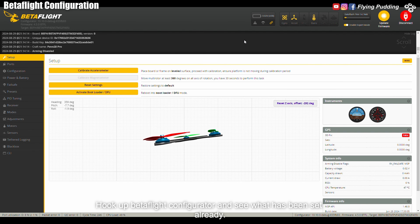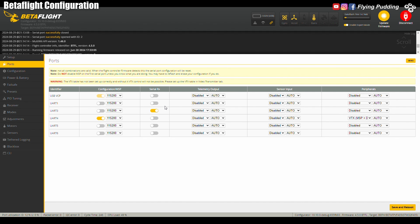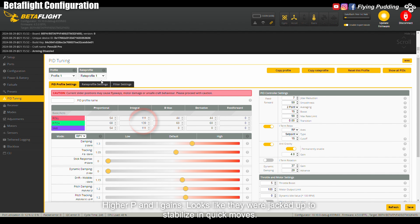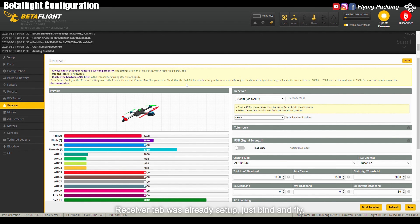Hook up Betaflight Configurator and see what has been set up already. Betaflight 4.5 came preloaded — barometer active, gyro works. Built-in receiver on UART3, O3 communication on UART4. UART6 has been remapped to control the PIN-IO LED strip. Arming angle pre-configured. The differences worth noting are higher P&I gains, looks like they were jacked up to stabilize in quick moves. Loosen the sticks for smoothness while limiting dynamic damping. Midpoint value for anti-gravity. Receiver tab was already set up — just bind and fly. Even modes were predefined.